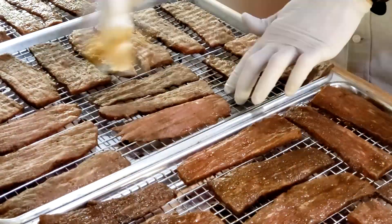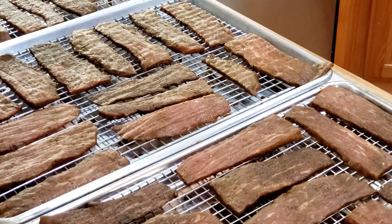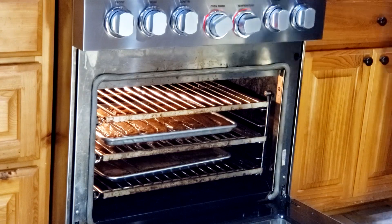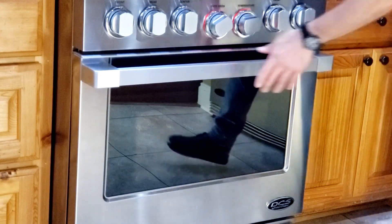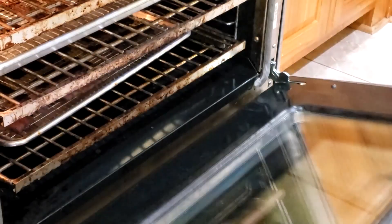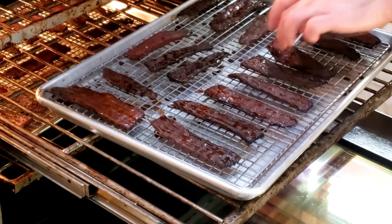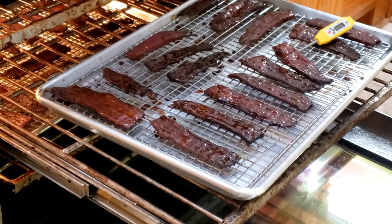Once you have all of your strips laid out, just pat them dry with some paper towels. We're ready for a 175 degree preheated oven. The internal temp should read 160 degrees — and that's okie dokie.